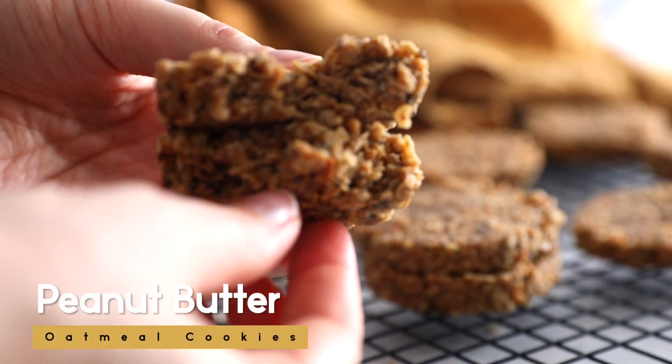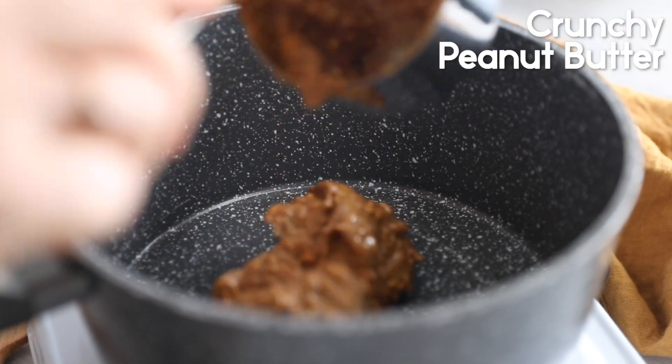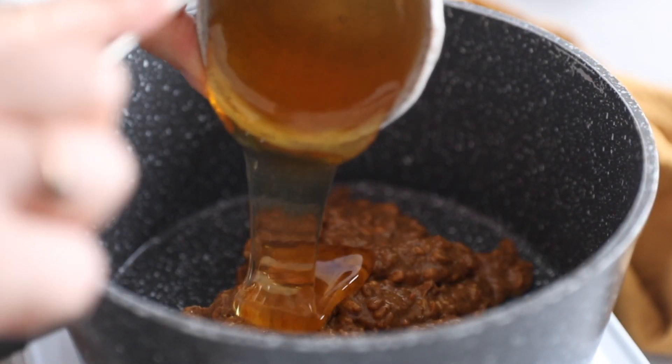When life gives you oats, make these no-bake peanut butter oatmeal cookies. We're going to get our saucepan out and add in one cup of crunchy peanut butter. Crunchy is better — it adds a bit of crunch to the cookies.